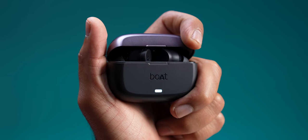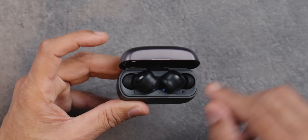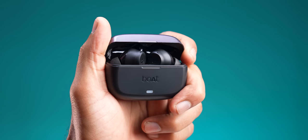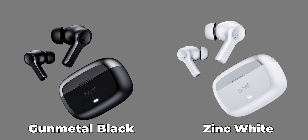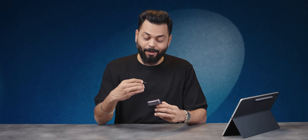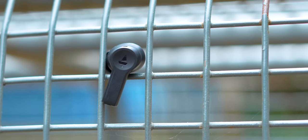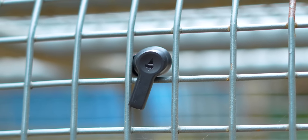Now let's look at the AirDopes Flex 454 ANC. Here you can see an LED indicator immediately. I think there are lights here. The quality and in-hand feel are good — you can open it with one hand, and this is satisfying. We have black color and white color too. Now let's look at the TWS itself. The stem is flat, because touch gestures work very well with a flat stem. So they have a flat stem.